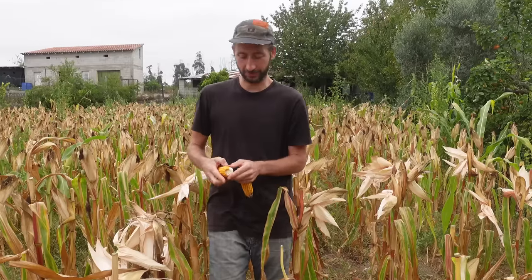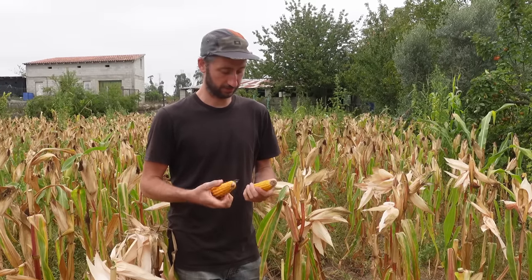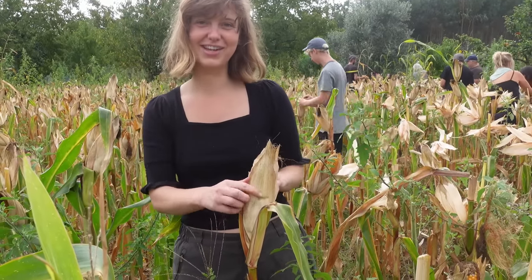So we're getting all this corn, stripping it down, putting it in a bucket. He's going to use this — they're going to bring it to a mill to mill it into flour to make bread, and some of it is going to go to his animals to feed them.